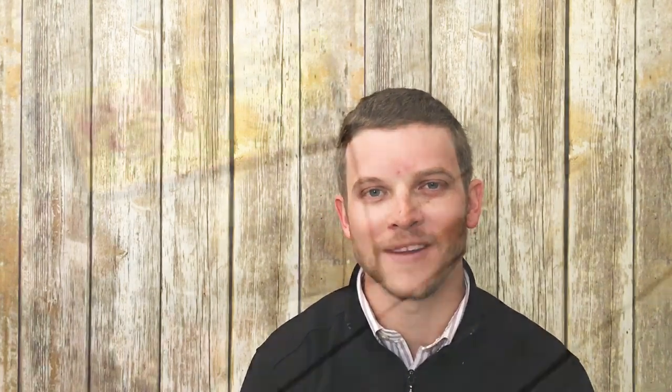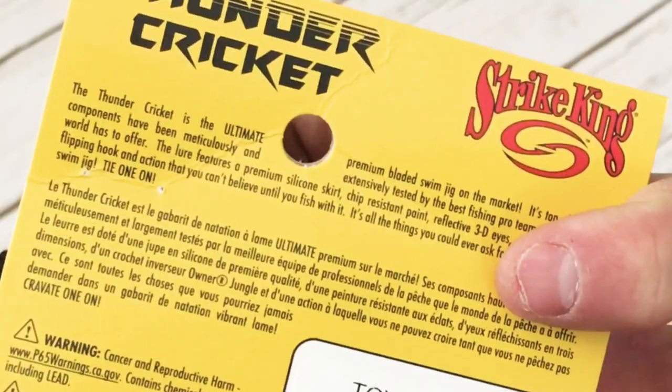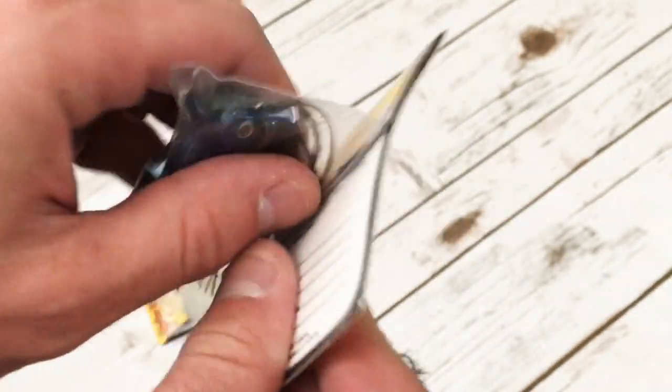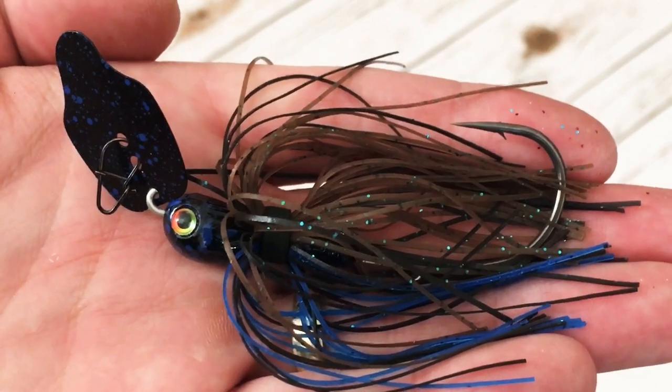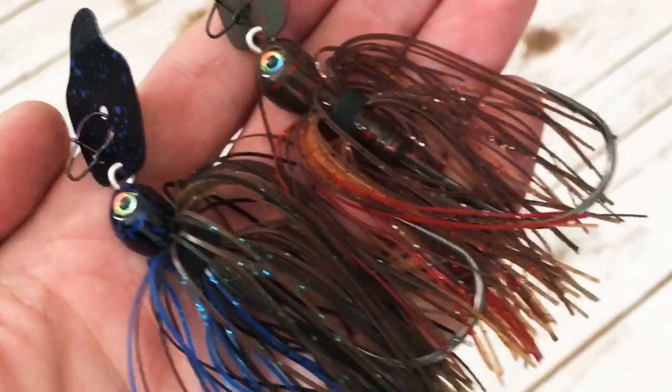So let's open these, get a closer look, and talk about some of the features of this bait. Now I will say this packaging from Strike King is very generic, not very premium. Here's the Falcon Lake Craw and here's the Bruiser. First impression — really good-looking baits.